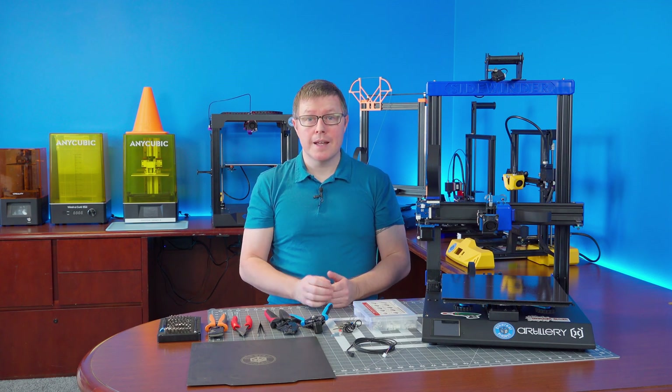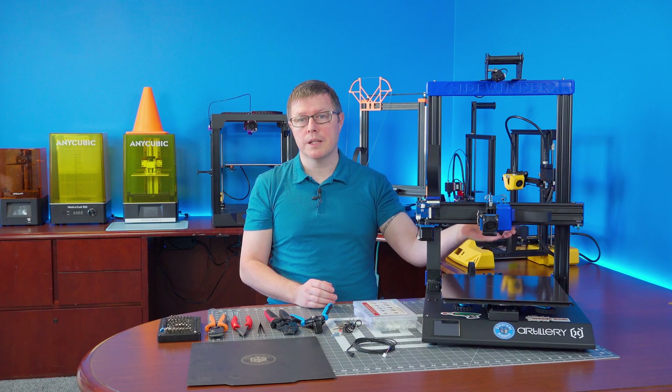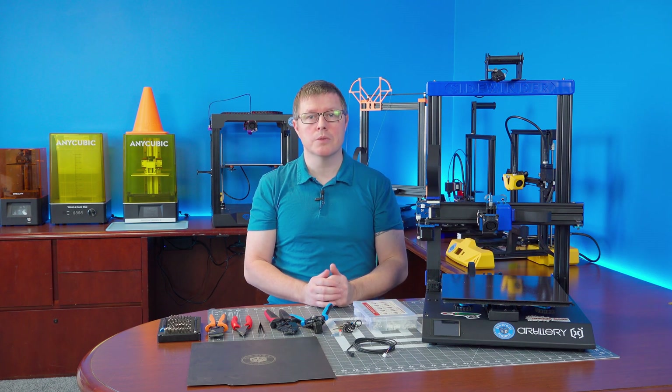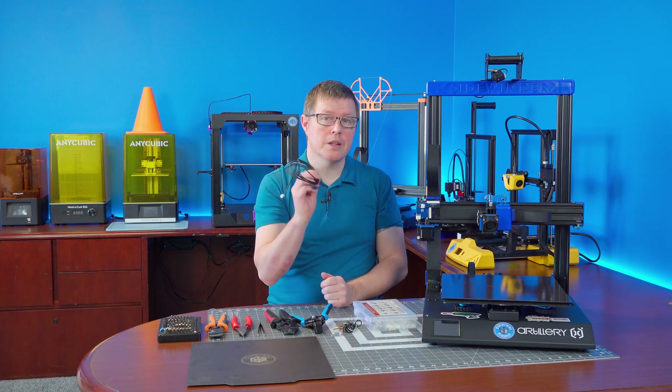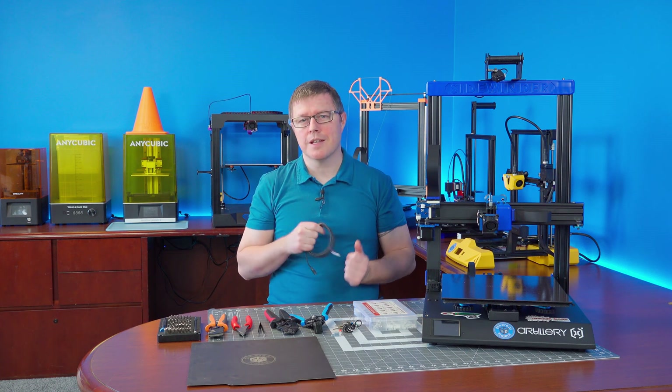Hi, welcome back to the shop. In today's video I'm going to show you how to replace the notoriously unreliable auto bed leveling probe on your Sidewinder X2 or Genius Pro with an inductive end stop. I've got a lot to cover and you're not going to want to miss it, so let's get into it.